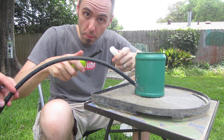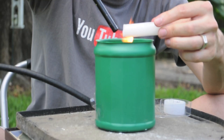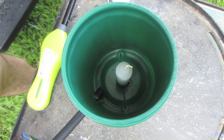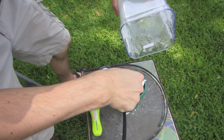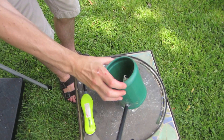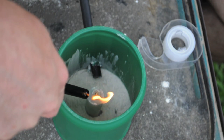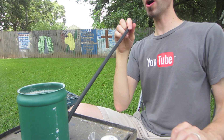Now we're going to take our candle and melt the bottom so that we can stick it into the bottom of the can so that it's standing up. Now you want to take your flour and add some to the bottom of your can. Now you want to light your candle, then blow — go ahead, give a good hard blow.